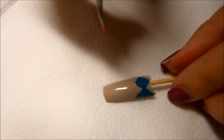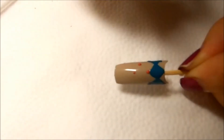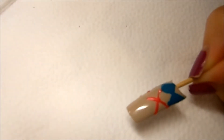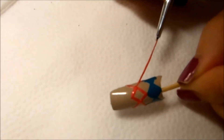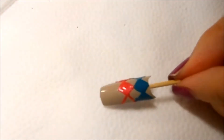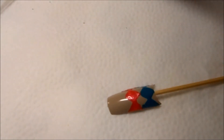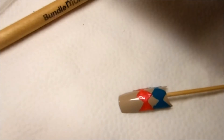I'll do exactly the same thing as last time for the next color. Now we'll add the final color and finish off this nail.